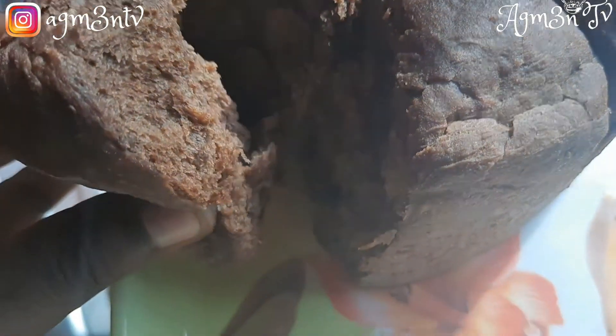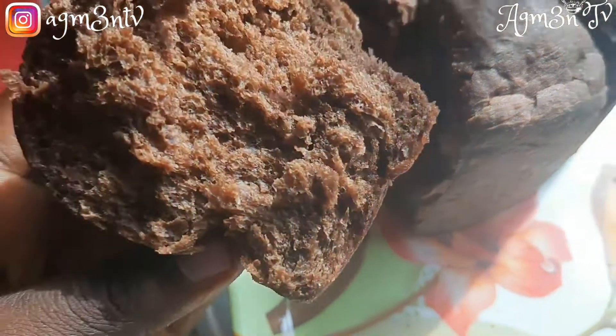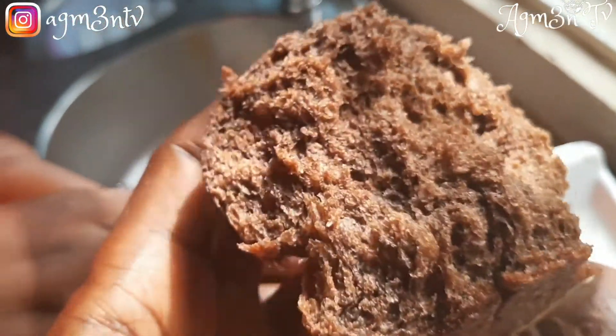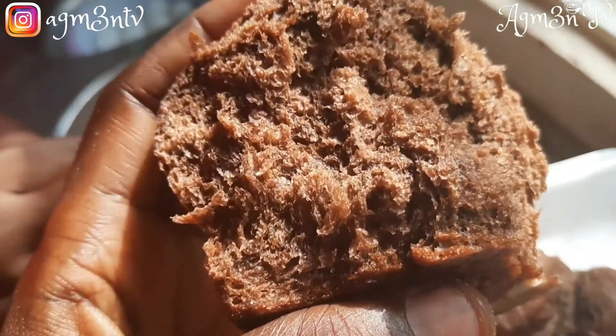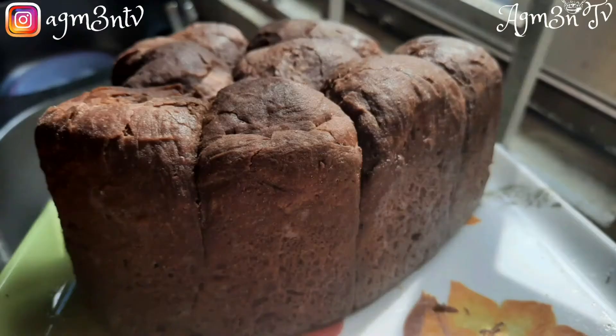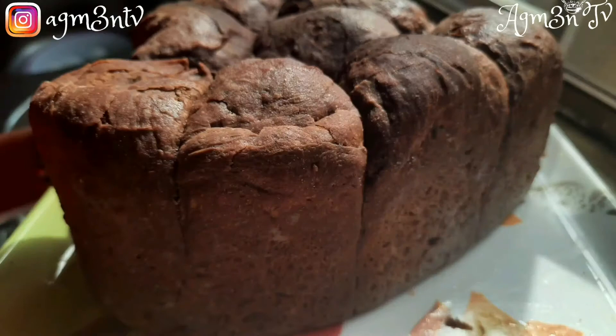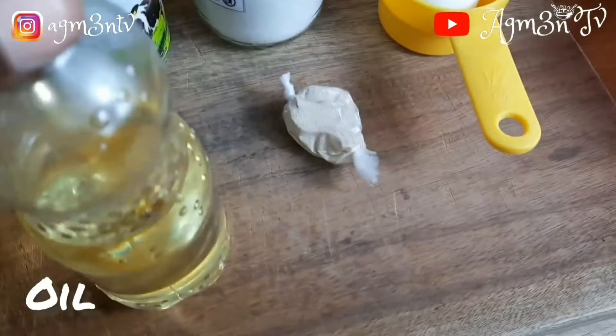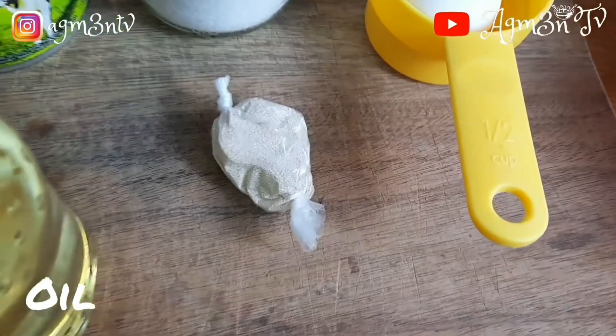Hello, welcome back to my channel. If you are new, thanks for joining. In the previous video we made a milk bread which was very easy to follow and very tasty. Today we upgrade on the milk bread by making chocolate milk bread, so stay tuned and enjoy.